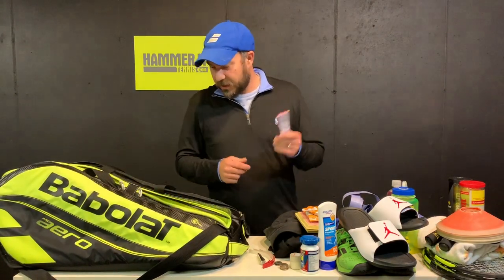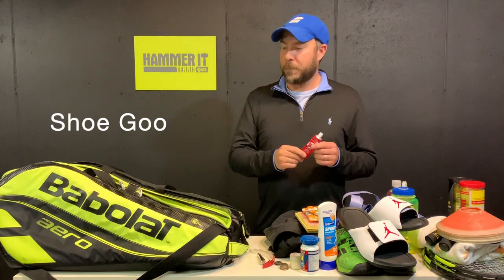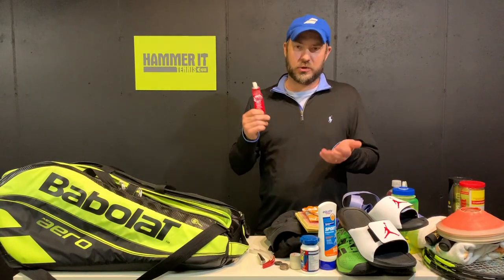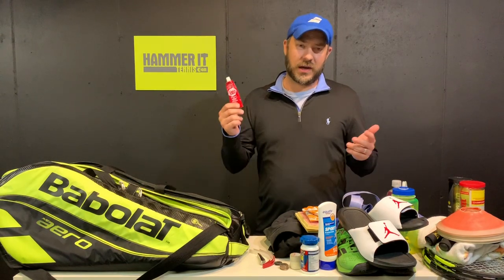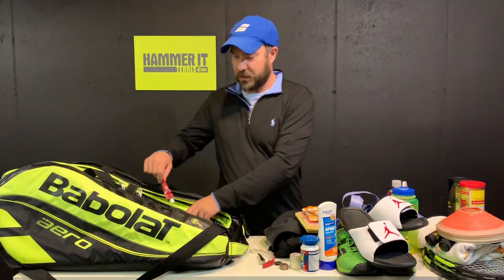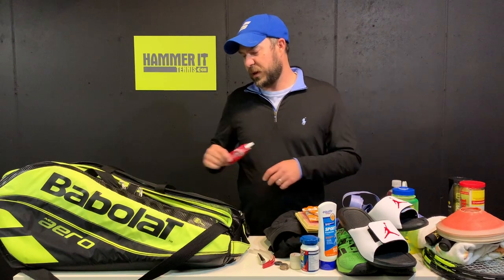Lastly, I carry something not many others do — a little tube shoe repair kit. I've had times where I've worn a shoe to the point where it literally breaks. You can apply the kit between matches, let them dry, and be ready for your next match the next day. It's something that could come in really handy, especially at a major tournament.